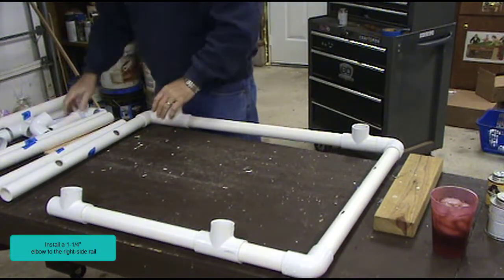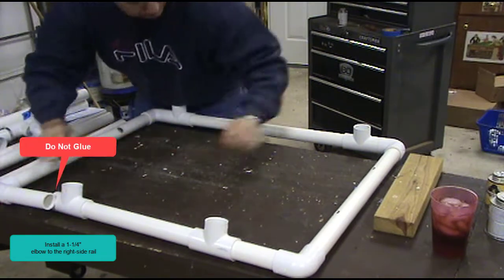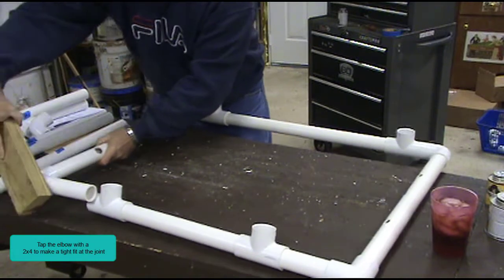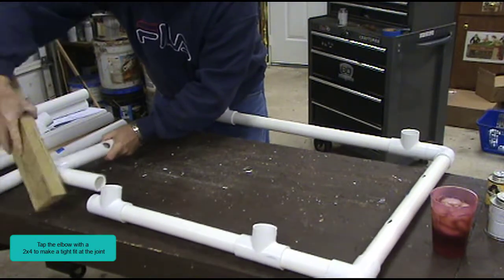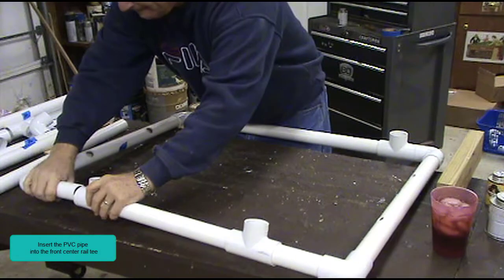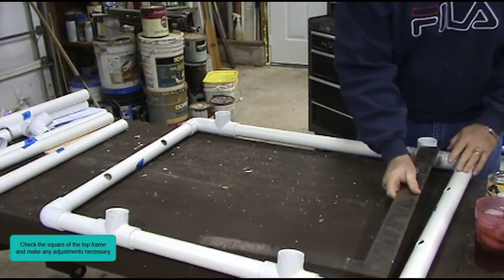Install a 1¼ inch elbow to the right side rail — do not glue. Tap the elbow with a 2 by 4 to make a tight fit at the joint. Insert the PVC pipe into the front center rail tee — do not glue. Check the square of the top frame and make any adjustments necessary.